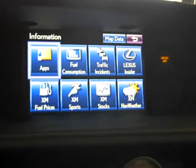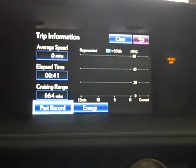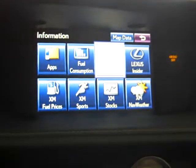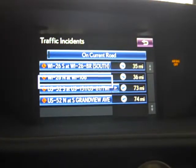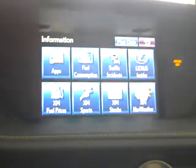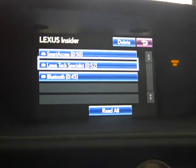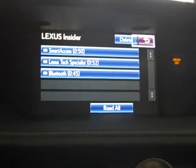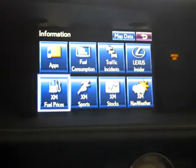Fuel consumption lets you know what's going on with your vehicle. Traffic incidents along the route let you see all the different incidents, road workers, or road construction. Lexus Insider, Smart Access, and Lexus Tech Specialist — which is the presenter — and Bluetooth setup are different audio files that you can listen to.